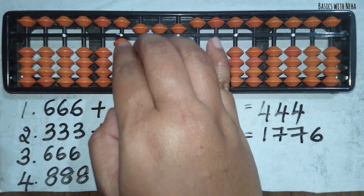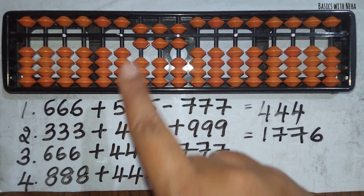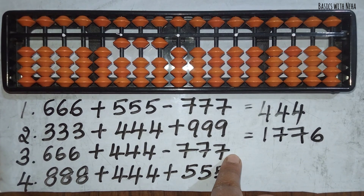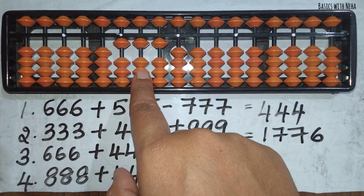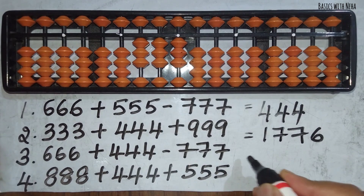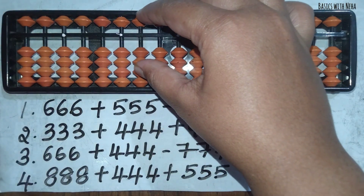Now let's try the third one: 666 plus 444 minus 777. First I will take 666. Now I need to add 444. To add 4, the beads are not available — use the big friend formula, which is plus 10 minus 6, plus 10 minus 6, plus 10 minus 6. Now I need to minus 777. To minus 7, the beads are not available, so use the big friend formula again: minus 10 plus 3, minus 10 plus 3, minus 10 plus 3. So my answer is 333.